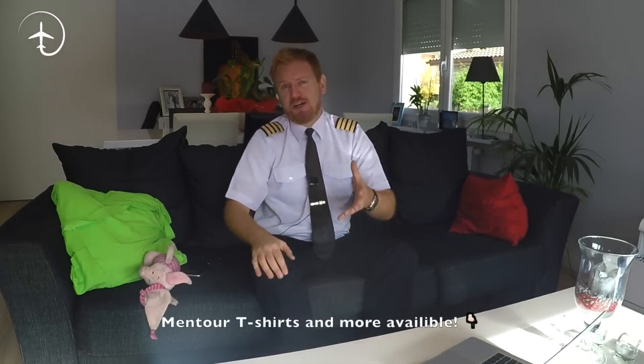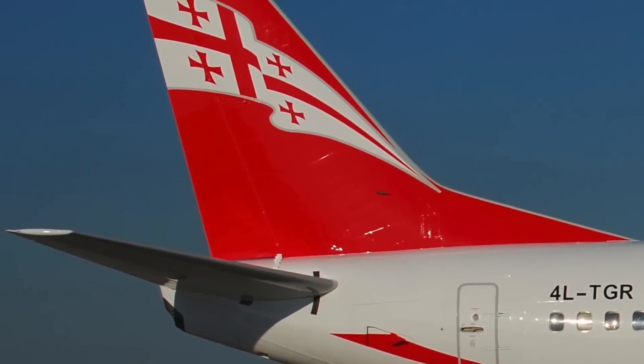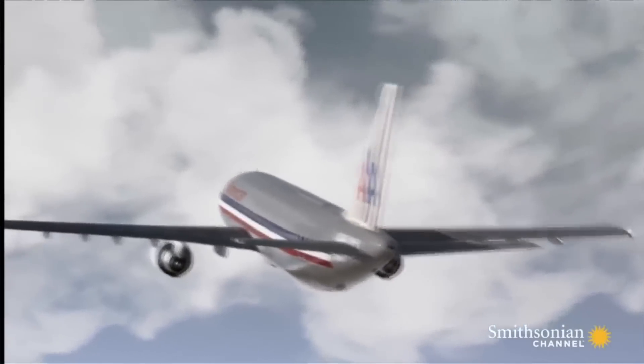Hi everybody, very welcome to Mentor and yet another video podcast. As always, I hope you're doing absolutely fantastic. Today on the video, we're going to be talking about the back part of the aircraft — so the horizontal and the vertical stabilizer. How do we actually control them? Why are they there? And can the incorrect use of those control surfaces actually cause accidents? Stay tuned.